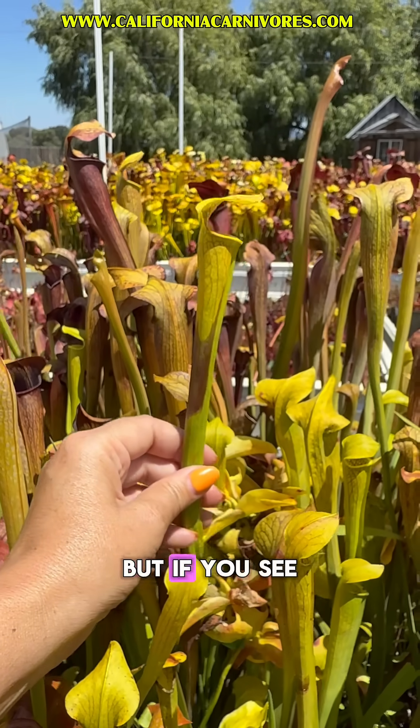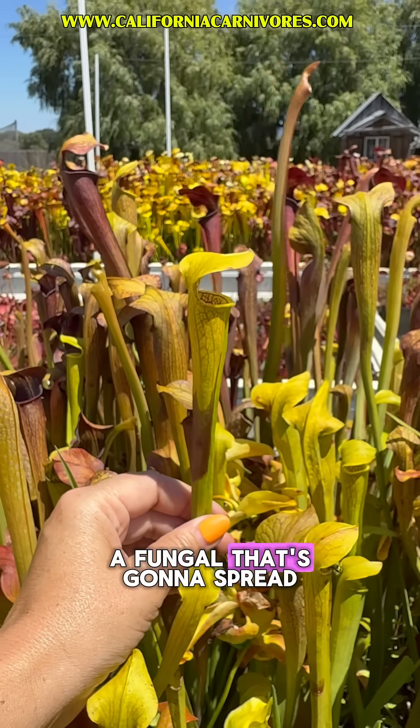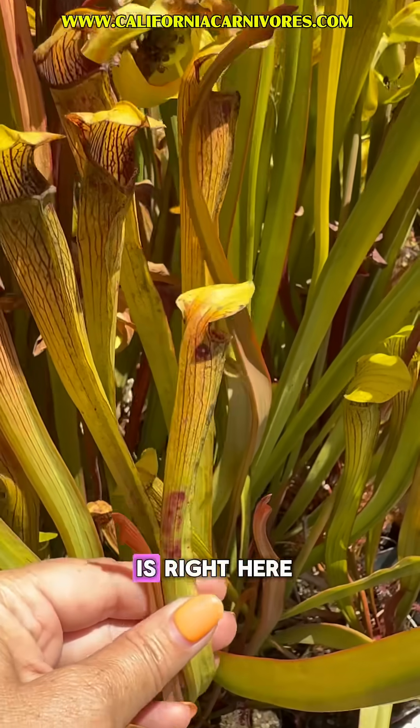It's not the most common thing that I see, but if you see something similar in your plant, don't freak out that you need to cut off this pitcher because it's going to be a fungal that's going to spread or something like that. It's just a healthy part of the digestion process sometimes for them.